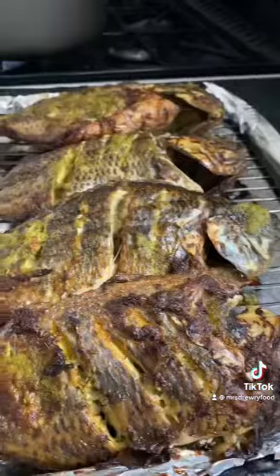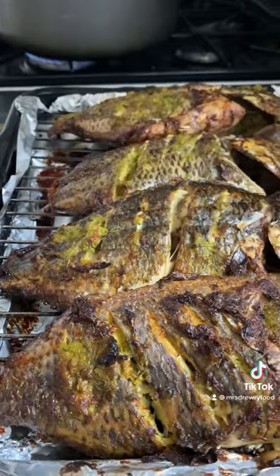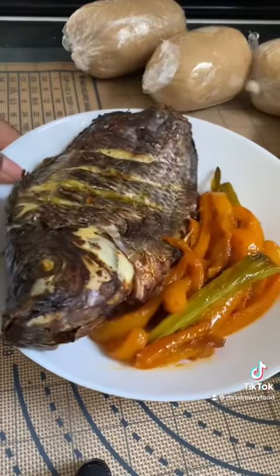Everything's ready now. So I have my banku, my tilapia, and my paprika. Enjoy your food. Bye bye.